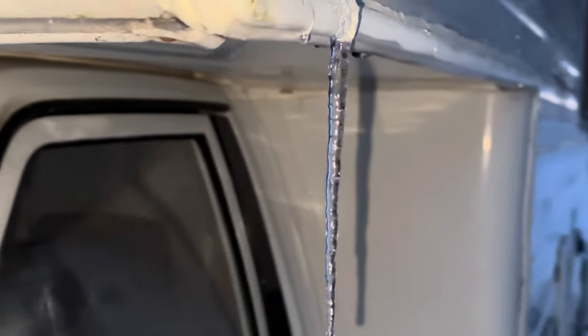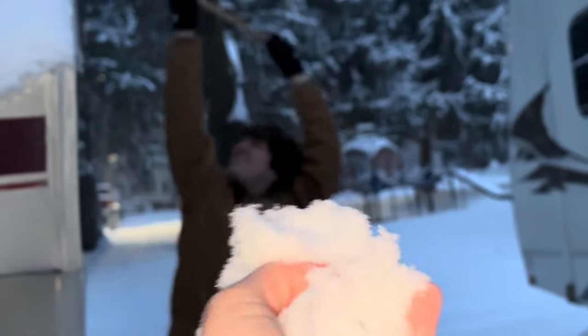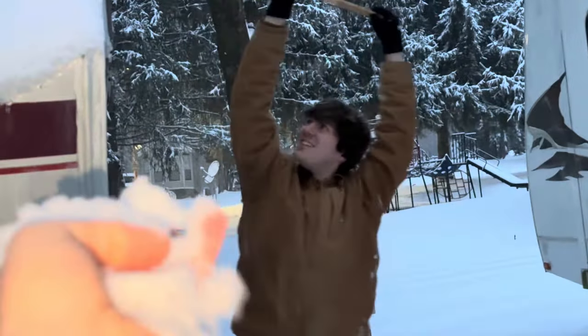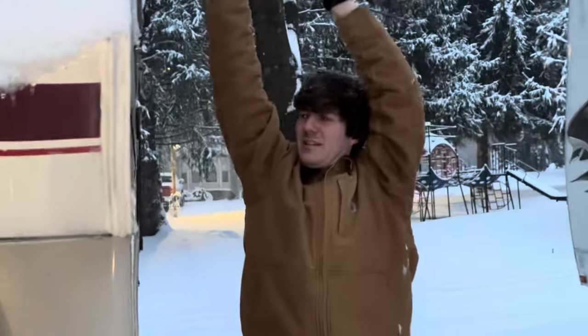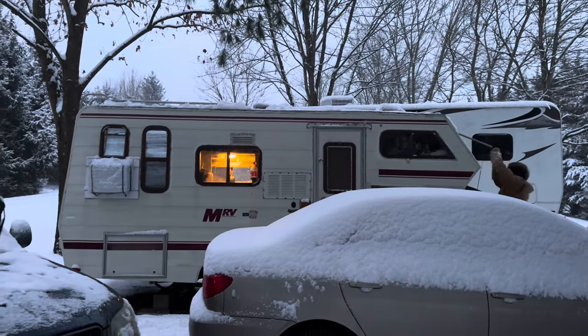I've been living in my motorhome this winter and this is how it went. Before the video starts, if you're really interested in the problems people have with living in a motorhome in the winter, this might not be the most amazing video — because a lot of the things people have problems with are things I just didn't have a problem with, because I went without. Like my pipes freezing and all that stuff — I just didn't have running water.